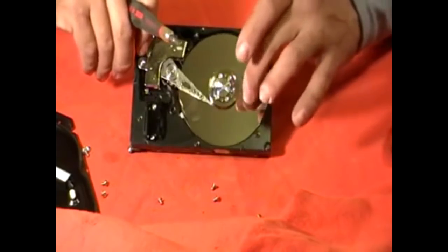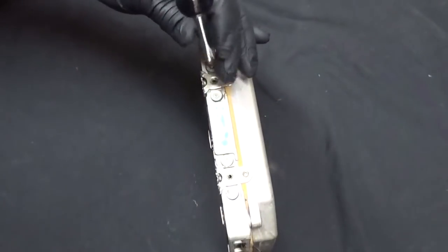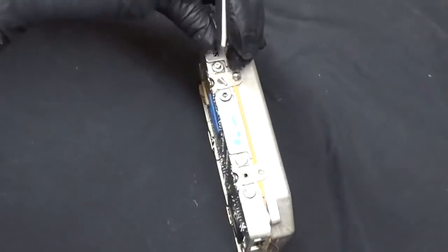So now that you've seen it all, let's get back to the real reason you came — let's take apart this hard drive.